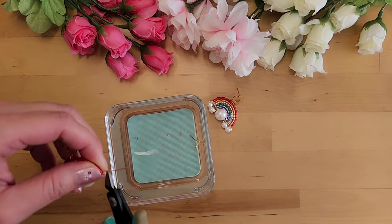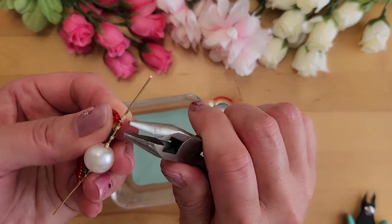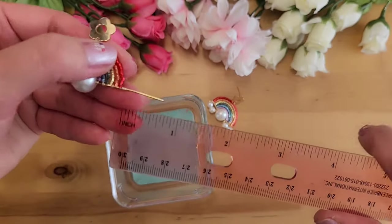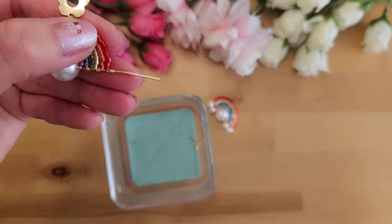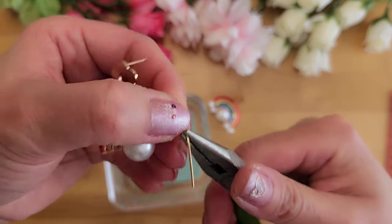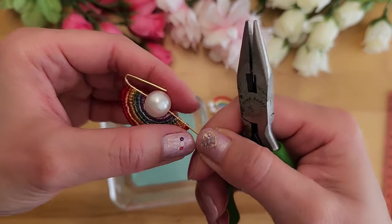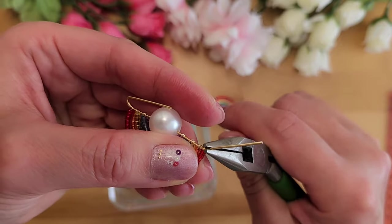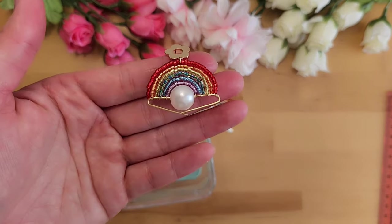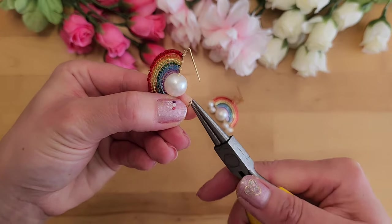Cut off any extra wire and use the chain nose plier to flatten any wire sticking out, squeezing the wires together to ensure no gap. Next, bend the 20 gauge wire to add the white clouds. Use a ruler to make sure the rainbow and white pearl are centered, then use the chain nose plier to bend the wire on each side. Make sure your wire is 3 and 1/4 inches long — three inches is too short. Add two 6mm white pearls to one side and create a loop at the end.